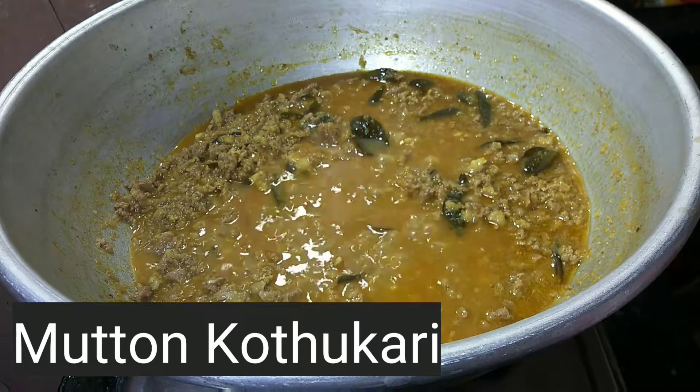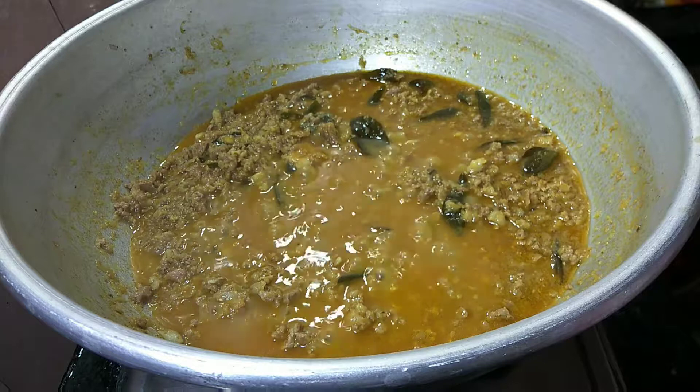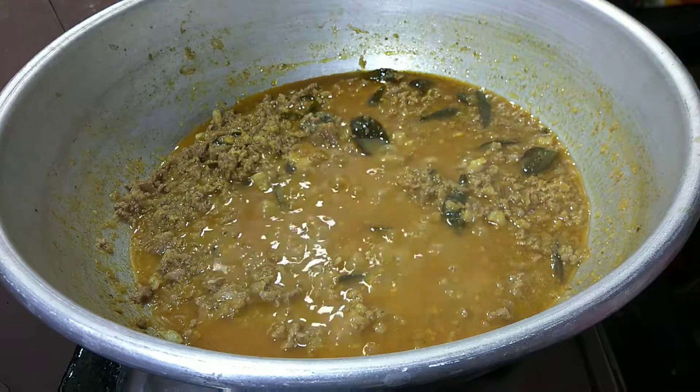Hello everyone, welcome to Foodie's Lover 2020. Today we are going to show you the recipe Kottu Kari. If you want to subscribe to this channel, you will see the video.